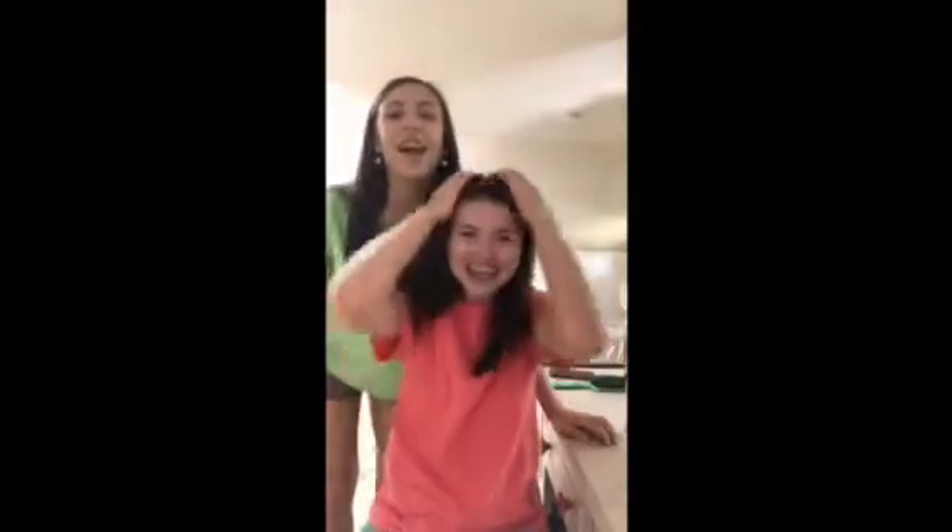Hey guys, it's Lily and Jordan. And today I want to do her makeup because she's a ratchet, okay? Let's do this.